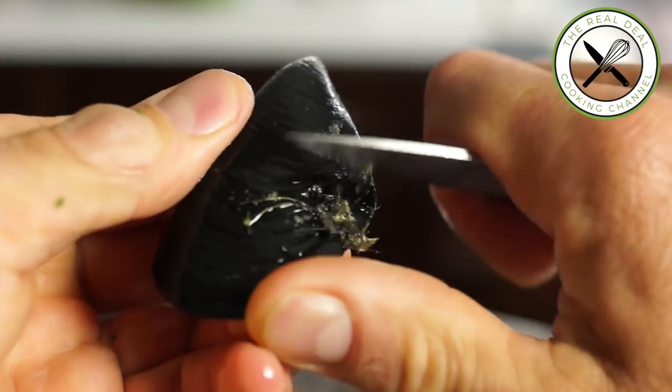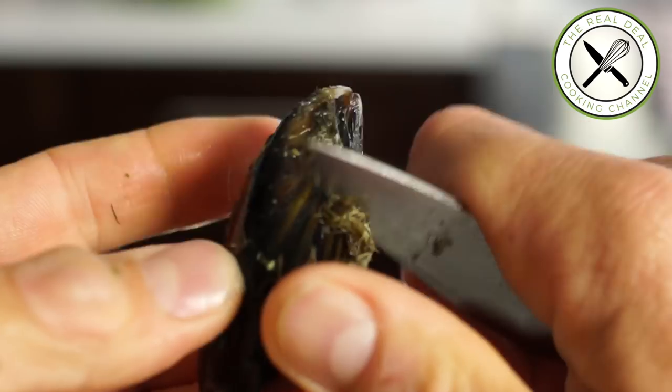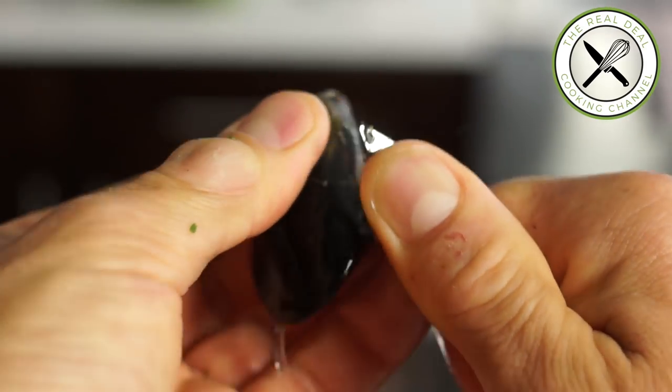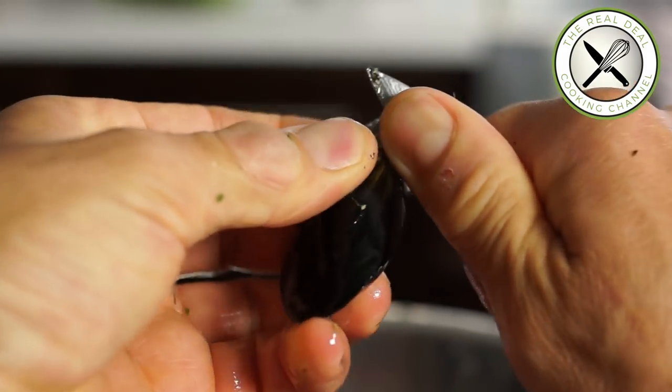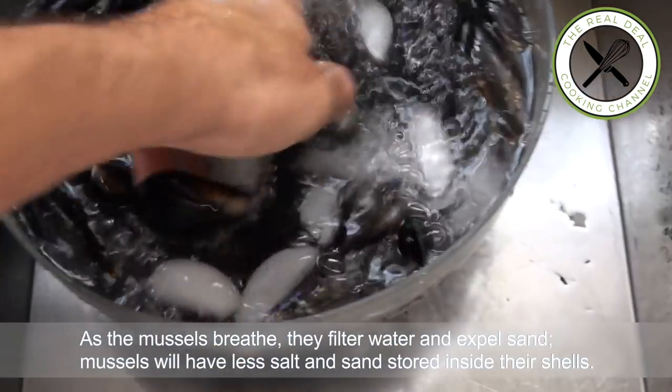Which will make the price of the mussels a thousand dollars a pound. So you want to scrape them using the tip of your knife or a brush. Then you want to get rid of the beard — that's very important. You don't want to use this as shaving gel. Use the tip of your knife, going side to side to get rid of it. You want to let them disgorge their sand for approximately two hours in cold water — you can drop a few ice cubes in the water if you want. Then drain them and they are ready to go.